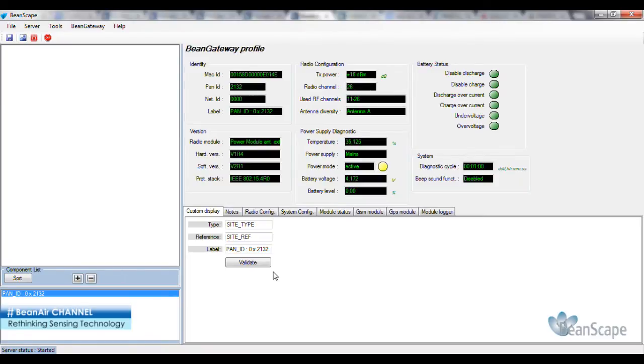Introducing the Bean Gateway configuration window on the Beanscape. From this window, you will be able to customize the display information through the type, reference, and label fields.